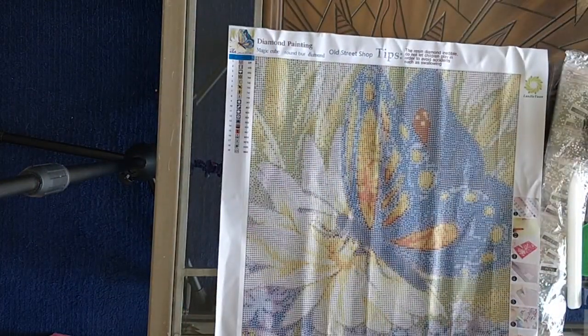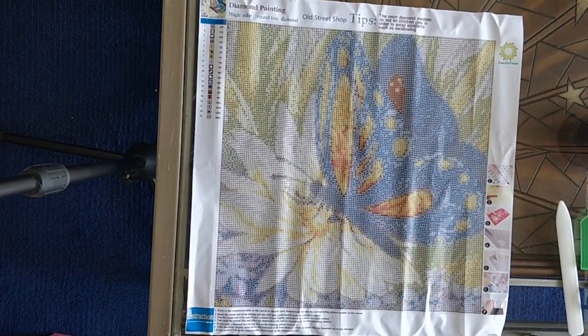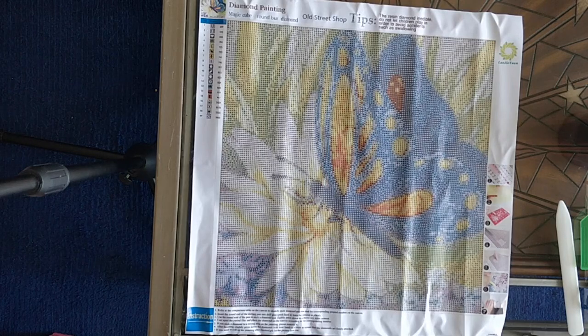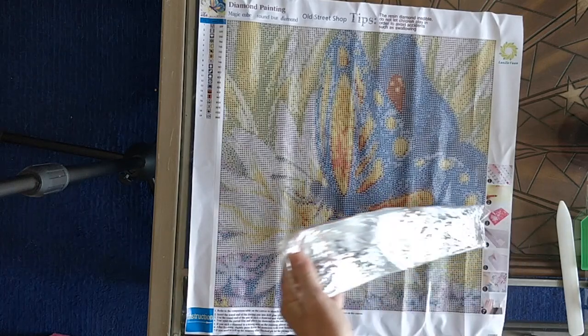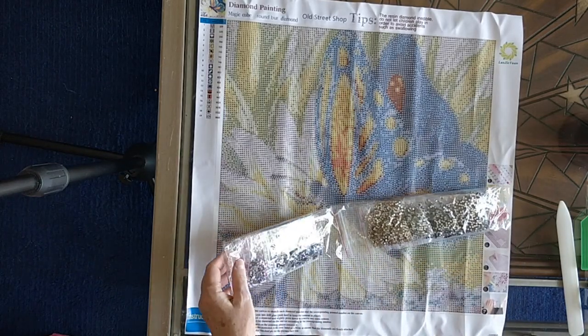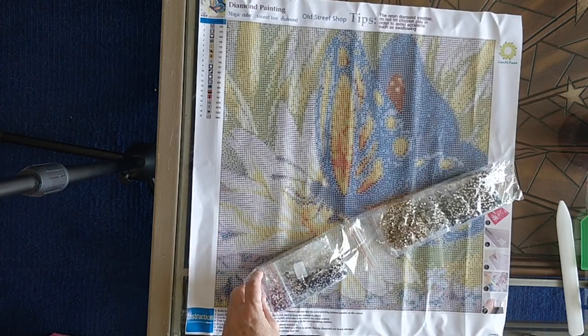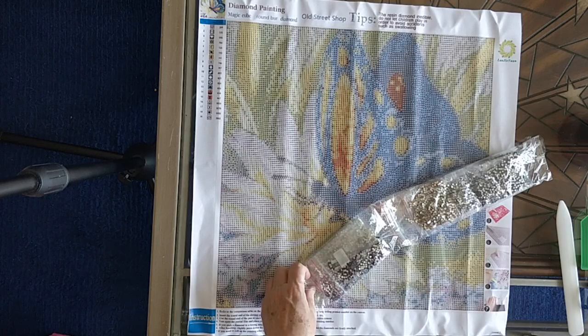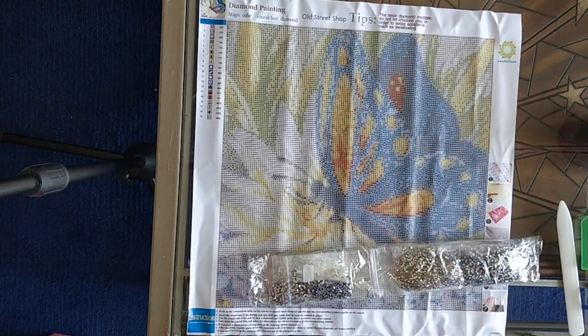I've been happy with the way my diamond paintings from them have turned out so far — I've done quite a few of them. Now I'm going to open up the drills and tell you about the diamond painting while I do that. This one, like I said, I call it 'butterfly on flower.' It's supposed to be 40 by 50 — let me measure that. Actually, I think it might be 40 by 40.